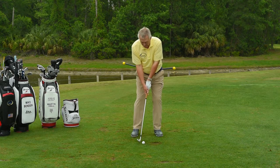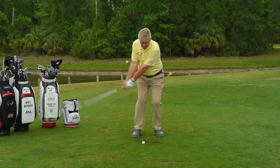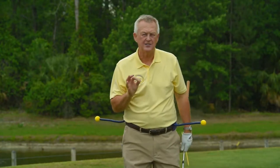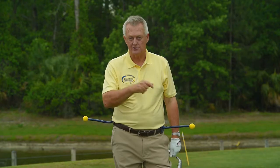This is a precision shot — the 50, 60, 70-yard pitch shot is a precision shot, and the precision is all about getting the ball to go the right distance. You won't know how good this is until you try it, and when you do try it you won't want anybody else knowing because you're going to keep beating them. You'll enjoy that.